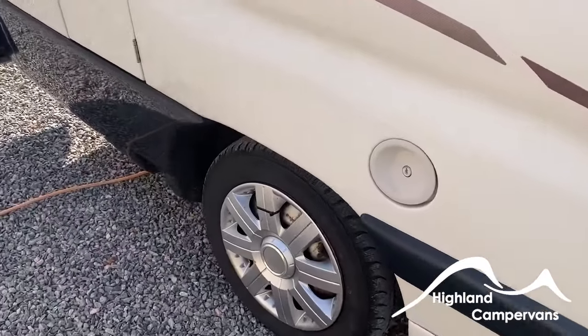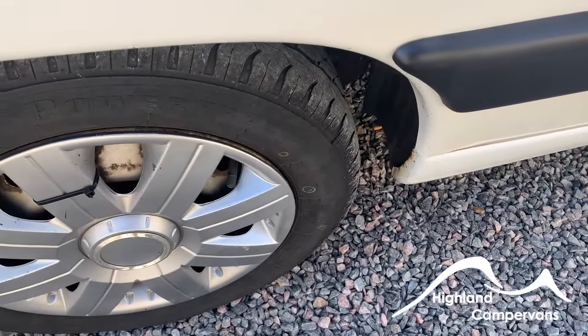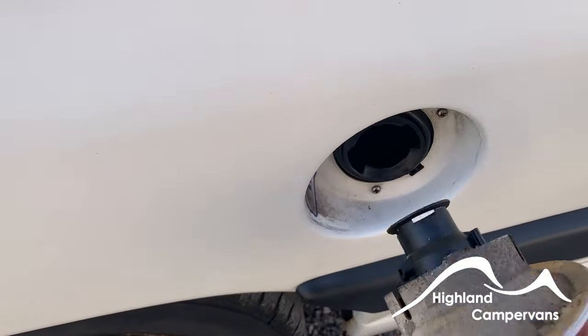Continuing around the off side of the vehicle you'll find the fuel fill point. You use the Peugeot key to open this, and that's where your diesel goes.